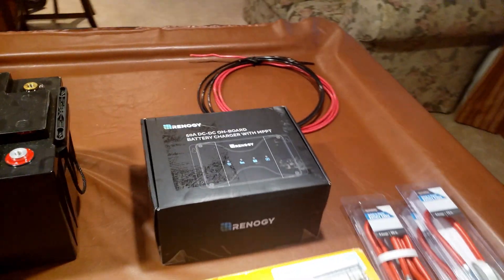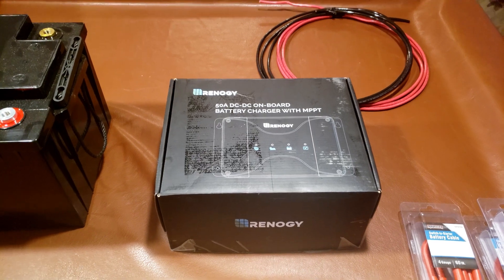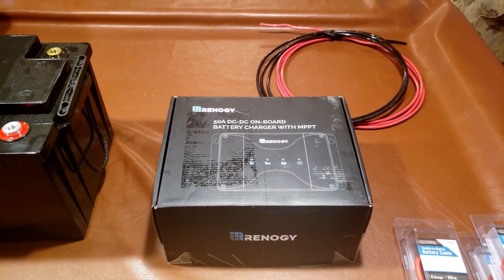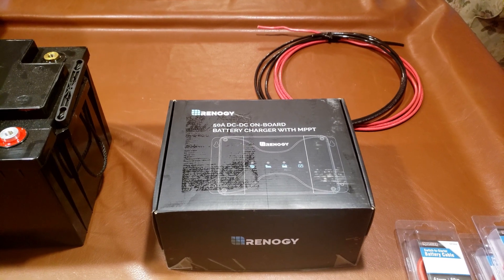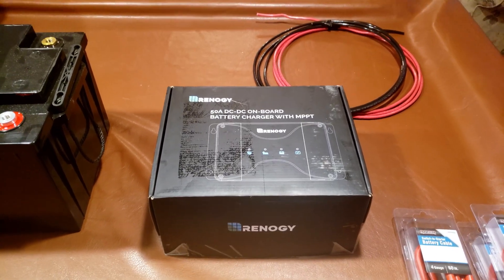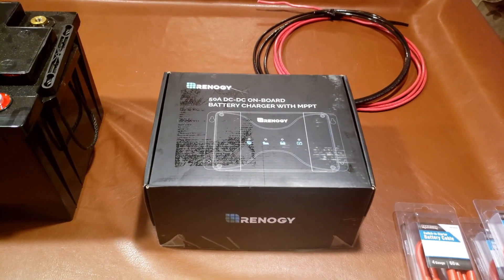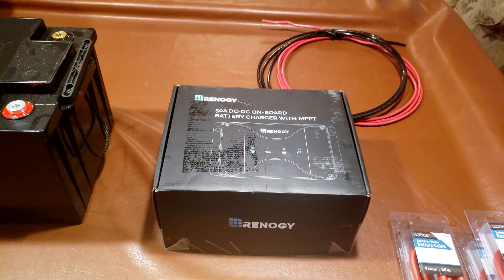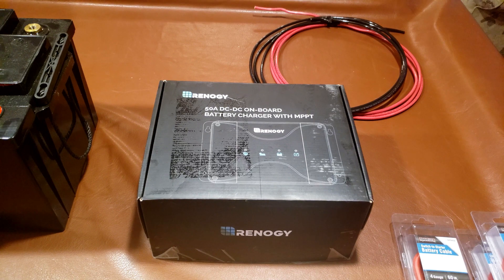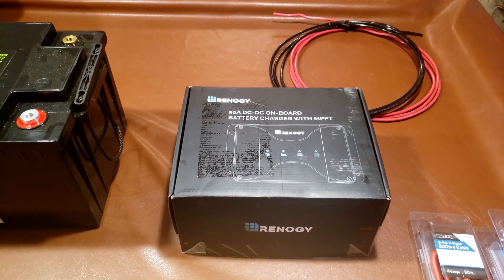Moving on, we have the Renogy DC-to-DC charger. This is quite a little gizmo. Your alternator in the coach won't charge a lithium correctly — you might overcharge it or undercharge it. It's not meant for lithium; it's meant for a typical lead-acid motor vehicle battery. This unit at 50 amps replaces two components: it replaces the solar charge controller and provides a DC-to-DC charger. This just combines both products and makes it a little simpler.